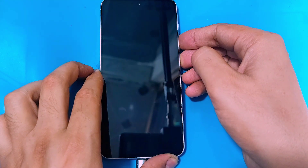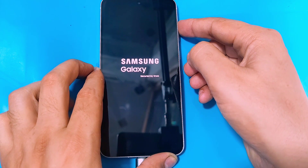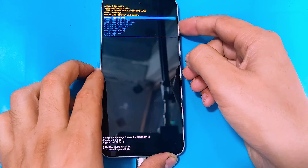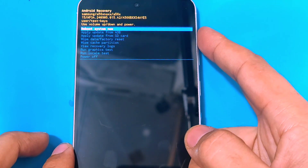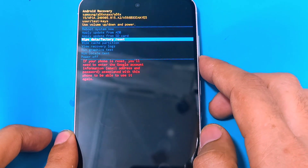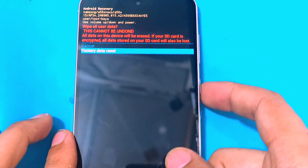Then as the Samsung logo appears, you guys have to release the power key and keep holding on to the volume up key until it gets into the recovery menu. Now inside the recovery menu, you guys have to use the volume keys to navigate through the options and then use the power key to select an option. Select 'Wipe Data' and then select 'Factory Data Reset'.